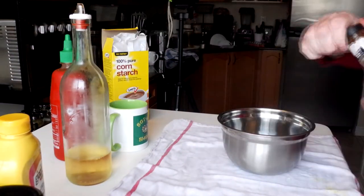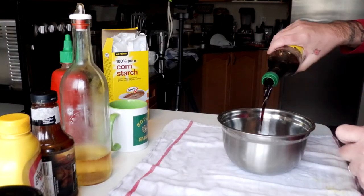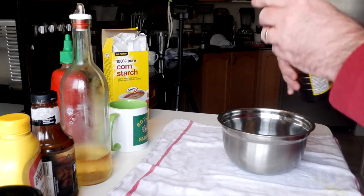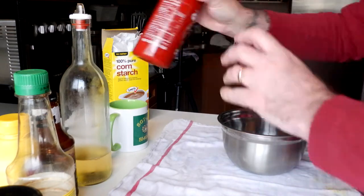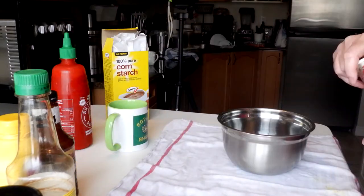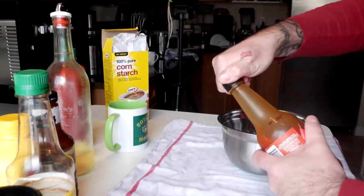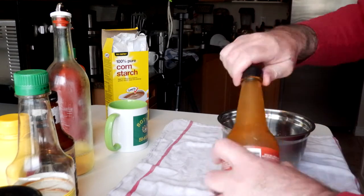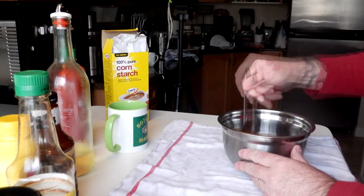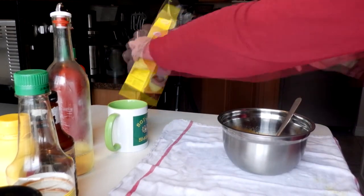A little bit of barbecue sauce — it's half of that Bullseye, it doesn't matter. Just a little bit. Soy sauce — quite a bit of this, about a third of a cup. Sriracha — a little bit of this, a few tablespoons. A little bit of white wine — white goes with everything. And some normal hot sauce, this is a Walmart no-name brand, but Frank's or something else works. Give that a good mix. Yes, I'm using a fork — because I've got it right here. Smells delicious. A bit of cornstarch as a thickener.